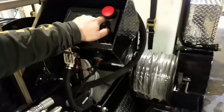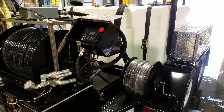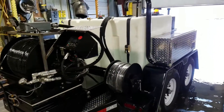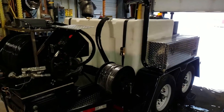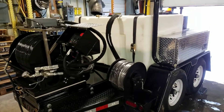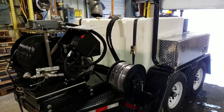That about does it. Get a hold of us here at Cam Spray at 800-648-5011 if you want any more information on the TT-4025-HZ350, or other variations, other jetters larger and smaller, or check out our website at www.camspray.com.